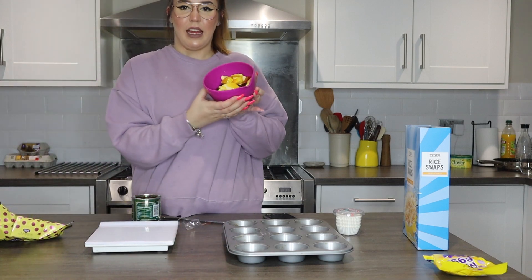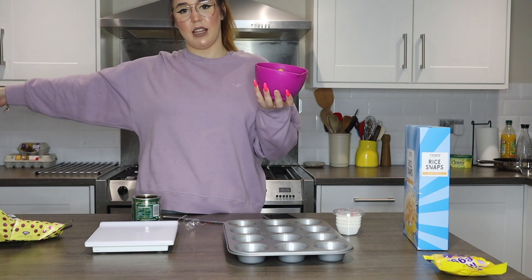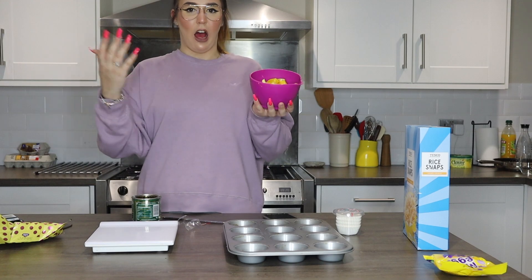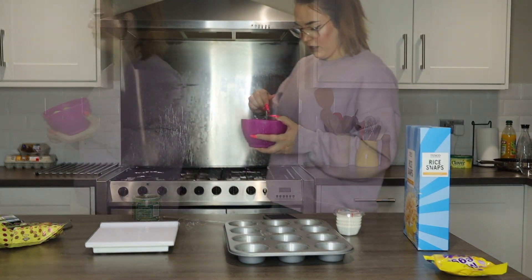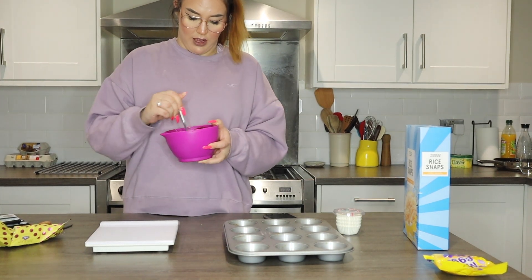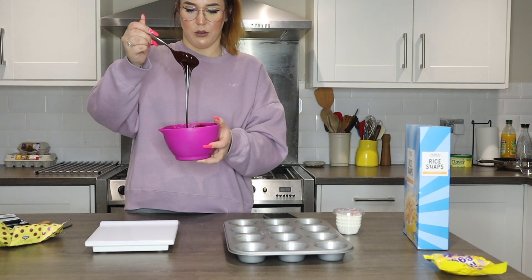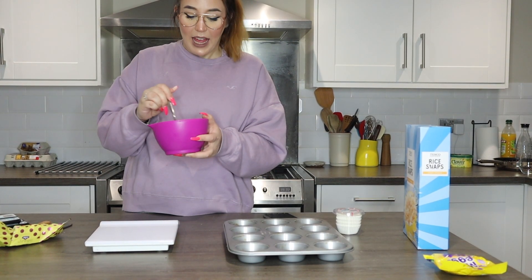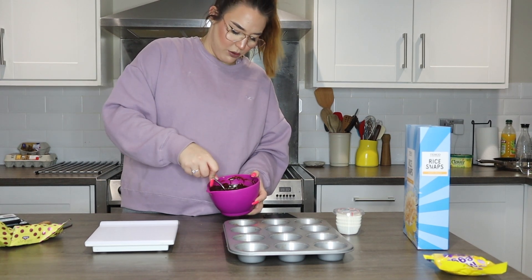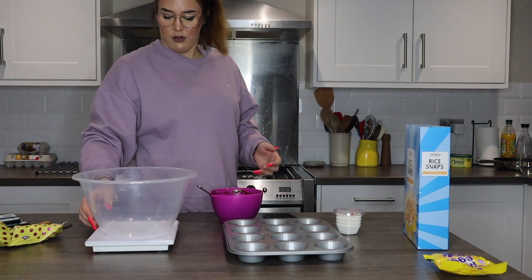So once you've put everything in, it should be a messy mixture like this. I'm now going to put this in the microwave for 10 seconds, stir it, then 10 seconds again. I've put this in the microwave for about a minute and a half — it's fully melted. My dad absolutely hates melted chocolate, so look away, Dad. I'm just going to stir this and make sure there are no lumps of chocolate in it, and then get a big bowl out to mix.